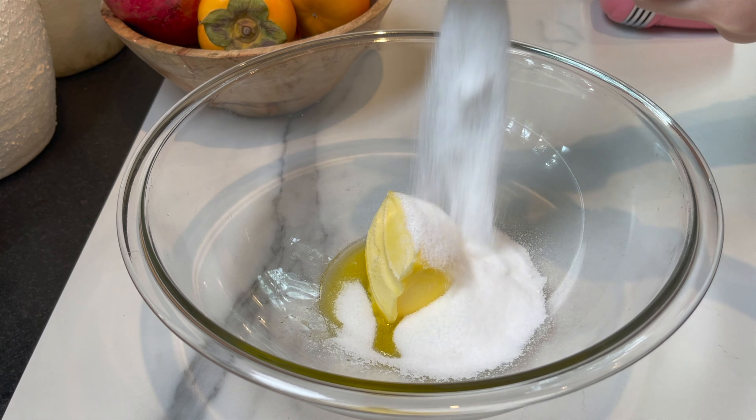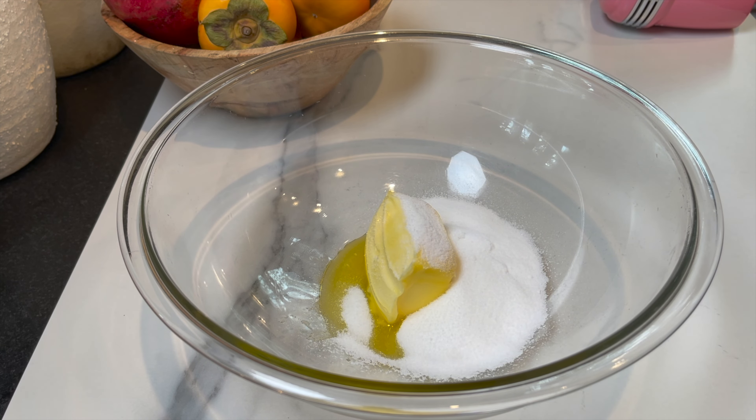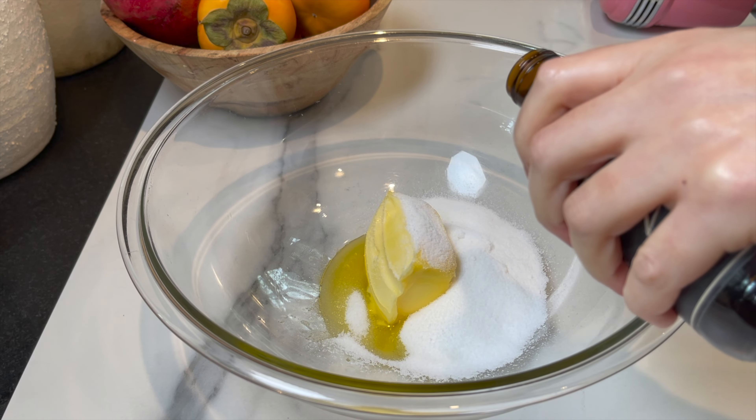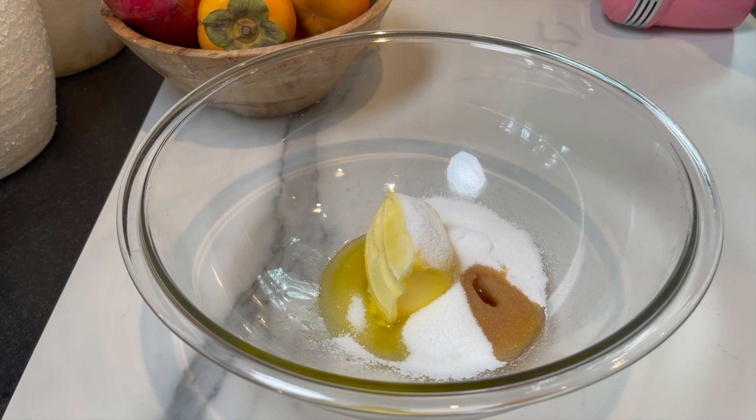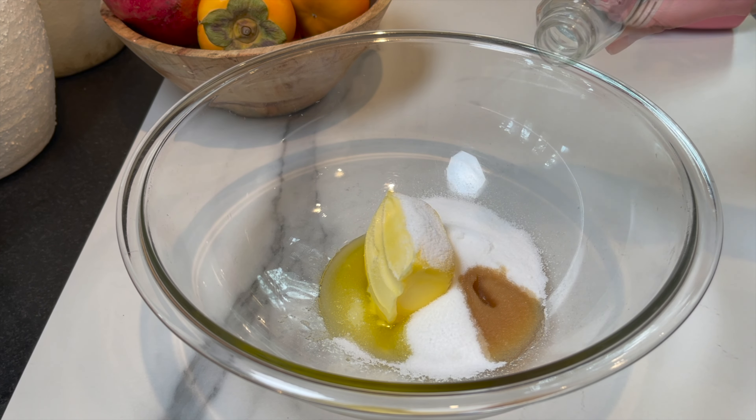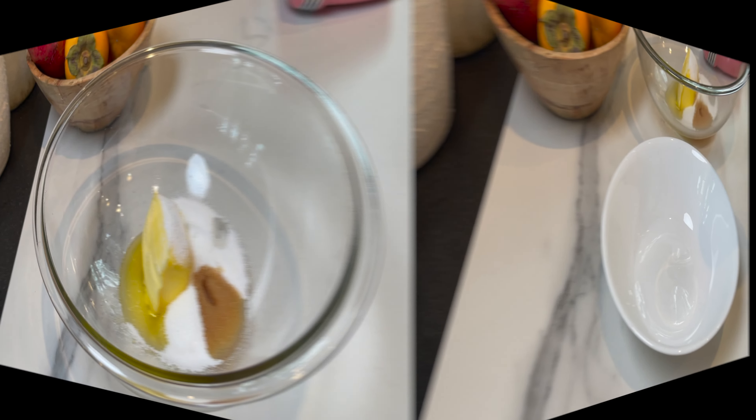You're going to start with one stick of room temperature butter and half a cup of superfine granulated sugar. You're going to add a touch of vanilla extract and a touch of almond extract. I'm going to set aside for a couple of minutes and work on the dry ingredients.